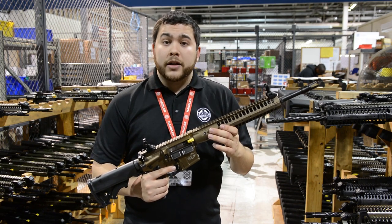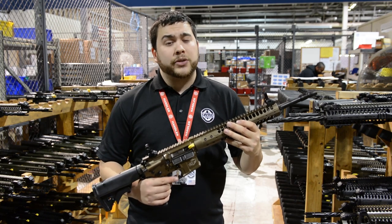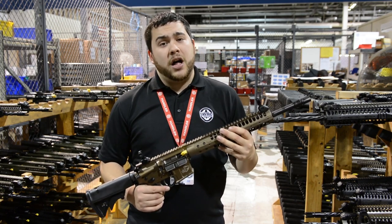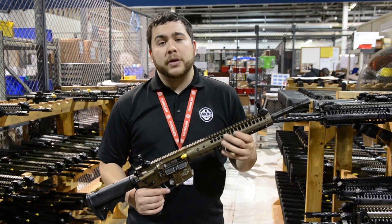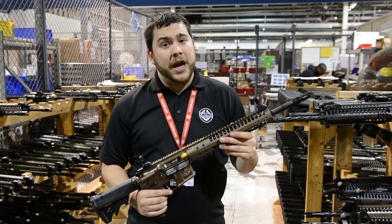Our Nikkor-treated cold hammer forged barrels, as well as our short stroke gas piston system, gives you a 20,000-round life — a lot of service and a lot of use out of these rifles. The short stroke gas piston makes these rifles very reliable and you also cut down on the amount of cleaning you have to do.